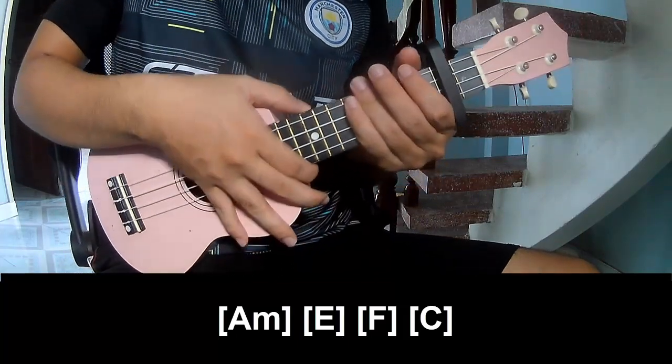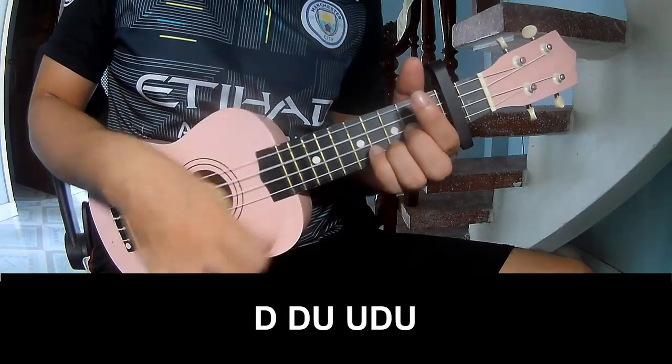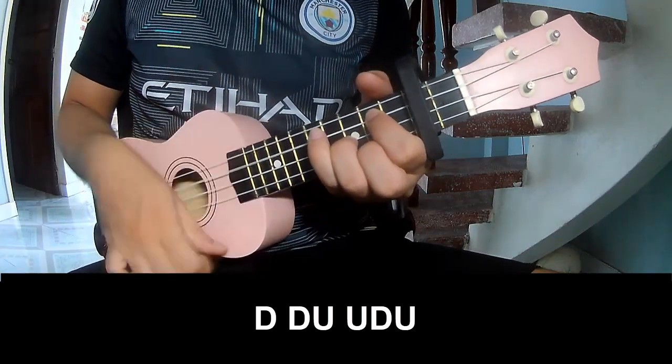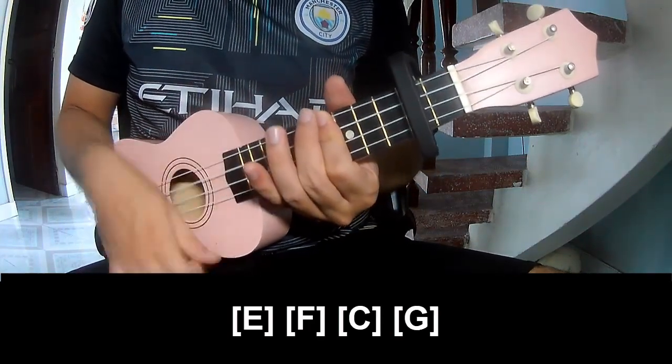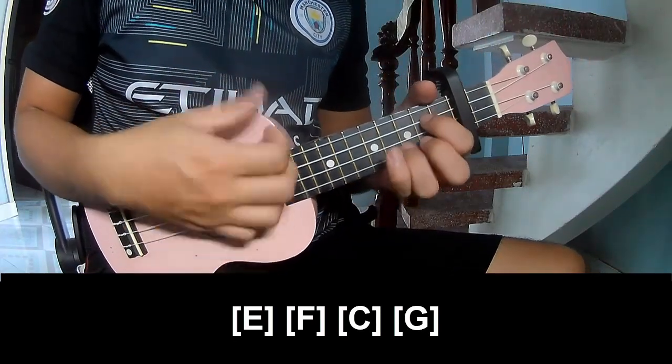The hit section is the same way for the track. Now play: tau, tau, up, up, tau, up, tau, up, tau, up, up, tau, up. And play along: E, F, C, and G.